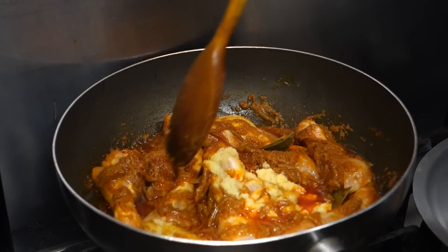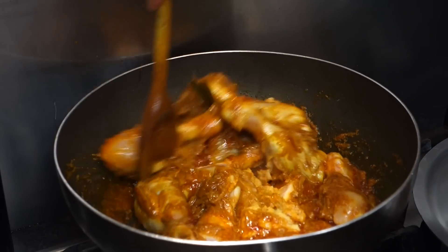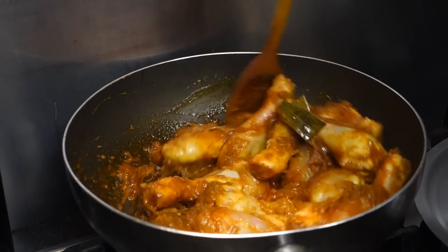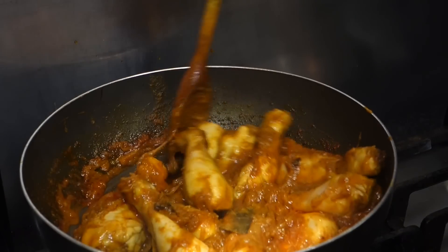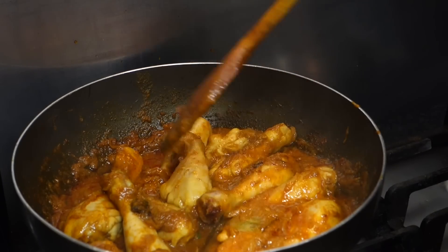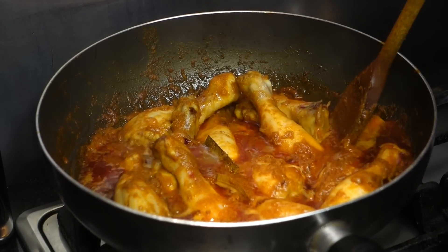Now I've added the ginger, and the reason I add ginger is because it overpowers the smell of the chicken and makes it a lot more tasty. I do this with lamb curry as well — you don't want your curry to smell like raw meat, so ginger really overpowers the smell and makes it taste nicer.